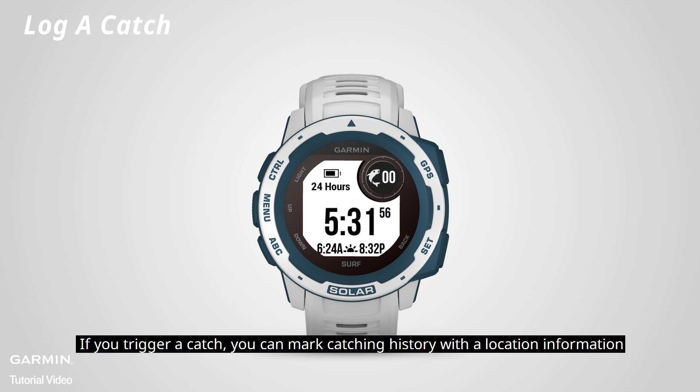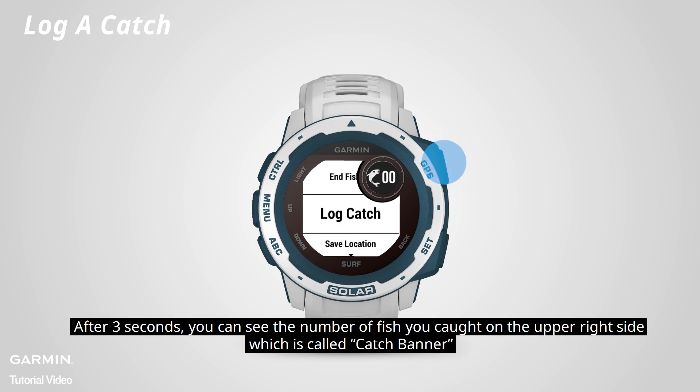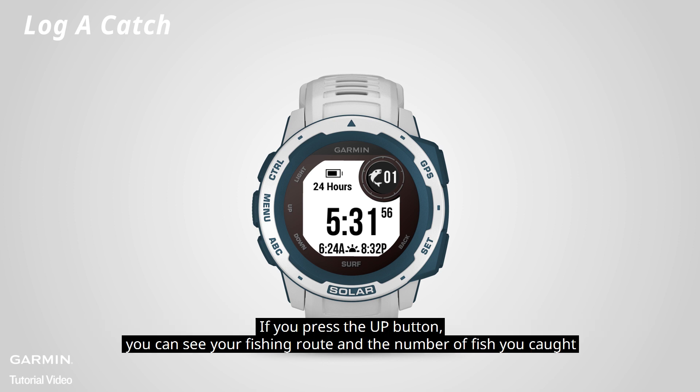If you trigger a catch, you can mark catching history with the location information. Press start and select log catch. After 3 seconds, you can see the number of fish you caught on the upper right side, which is called the catch banner. If you press the up button, you can see your fishing route and the number of fish you caught.